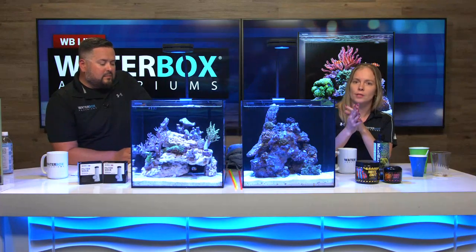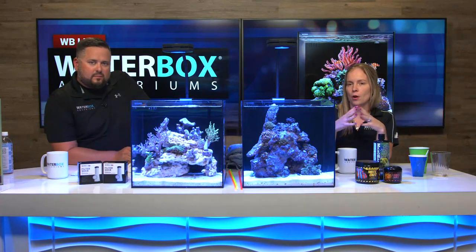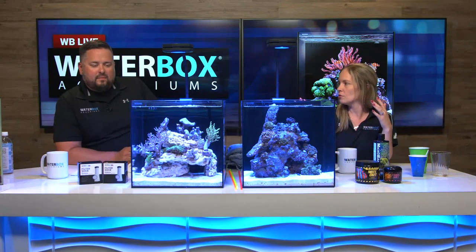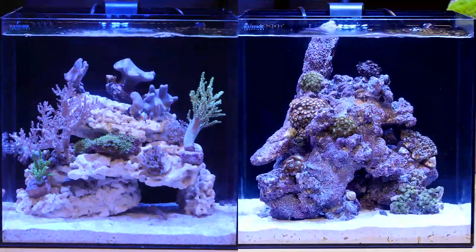Having a nano is different from having a big tank, so this is a really good guideline. I've gone for a full zoanthid tank while Rich went with softies and leathers. We can show off some of the new stuff that came in this week — Keenan, can you zoom in on that?